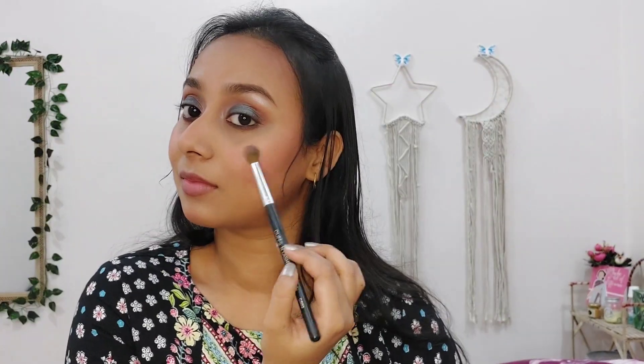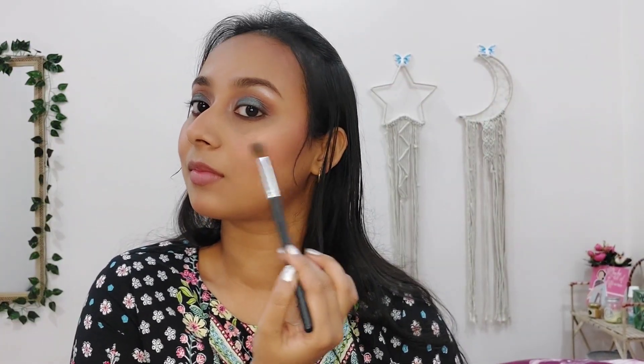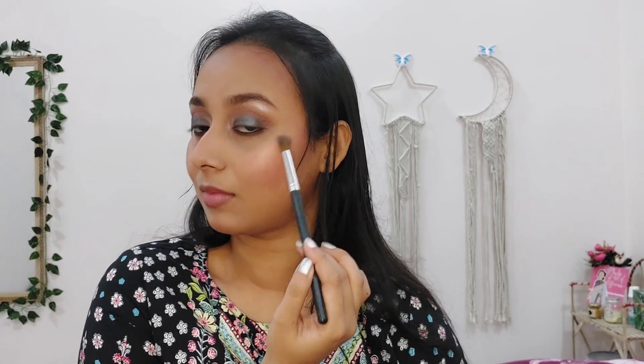For highlighter, I am using the OG highlighter — Maybelline Master Chrome Highlighter in the shade Molten Gold. I am taking a fluffy brush and highlighting the high points of my face: my cheekbones, bridge of my nose, cupid's bow, chin, and forehead — wherever the light will reflect. Because girl, you need to glow!